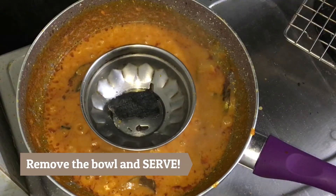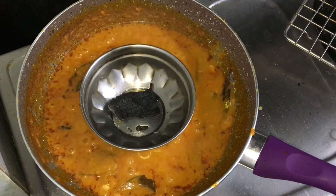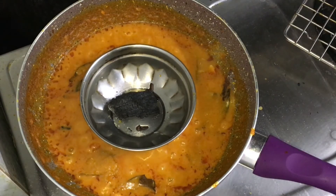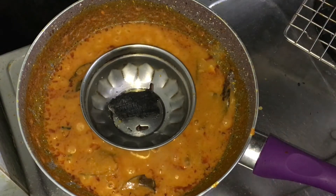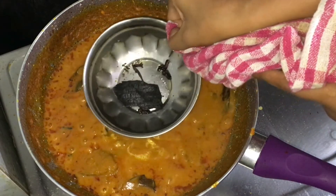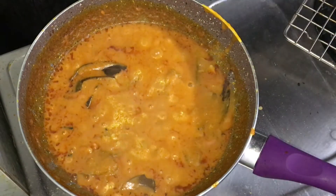Let your flame remain slow. Then open the lid and gently remove the bowl out. My chicken angara recipe is absolutely ready to be served.